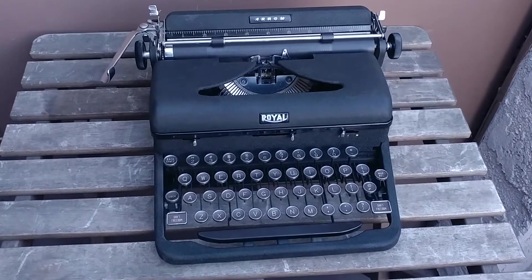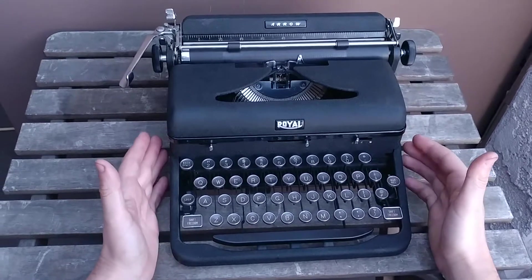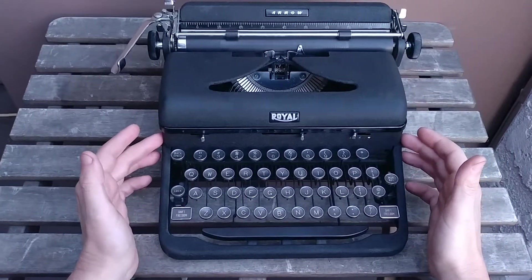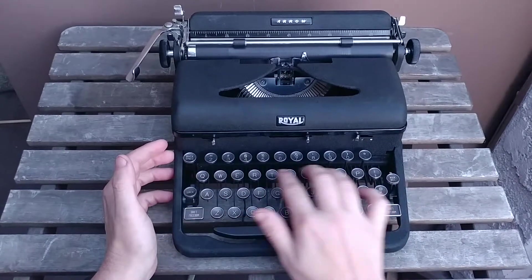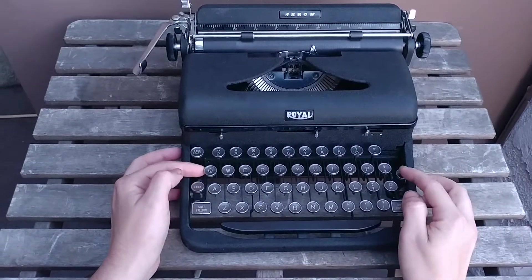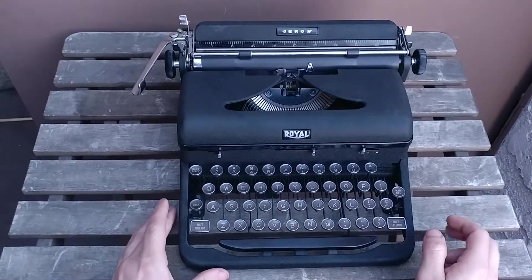This is a 1942 Royal Arrow. It's a solid, portable, but no-frills typewriter. It doesn't have any tabs. It does have the glass keys — glass key tops — which are amazing. This is one of the last typewriters made before the United States entered World War II.